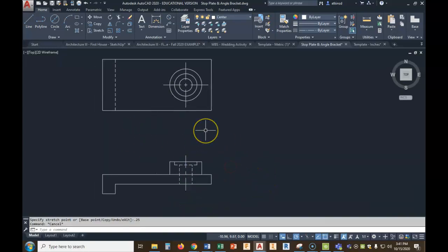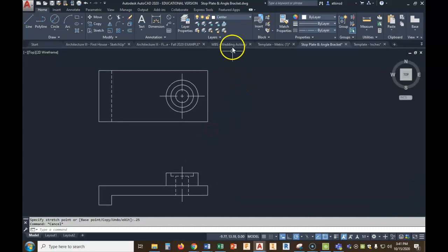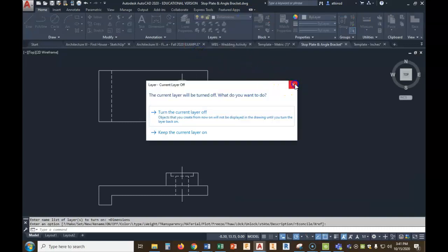There is that object drawn that quickly. Now all we have to do is dimension it. Dimensioning is the same as usual, but there is one little catch because we do have the counterbore. So let's go ahead into dimension. I had that layer turned off — I'll turn it back on so we can work on it.